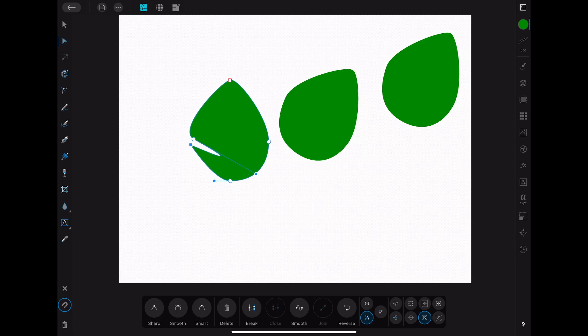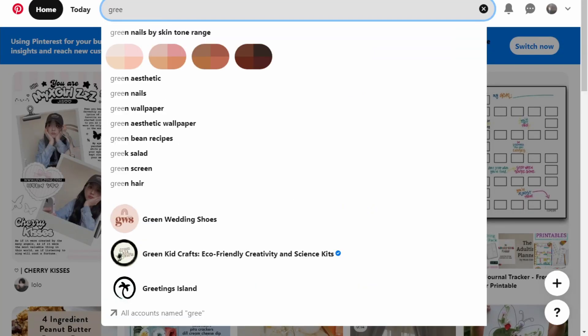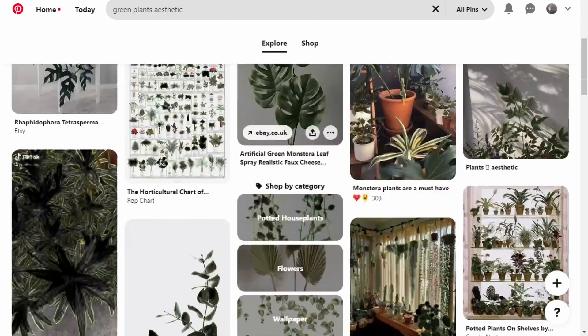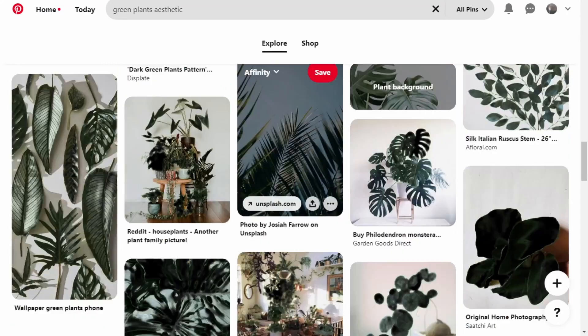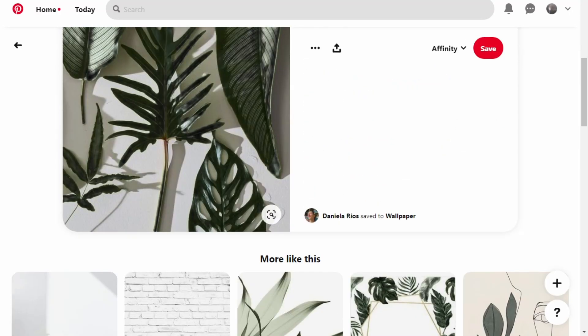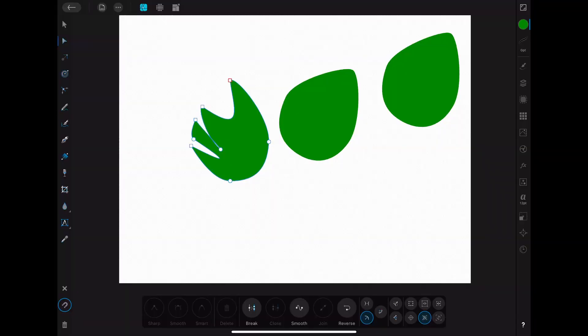I chose horizontal orientation, then realized I needed a vertical one. If you want to follow along, make sure you pick the right orientation for your masterpiece. A little advice: find a reference for your art, because it's kind of hard to make something not-so-ugly without an object or example to work from.